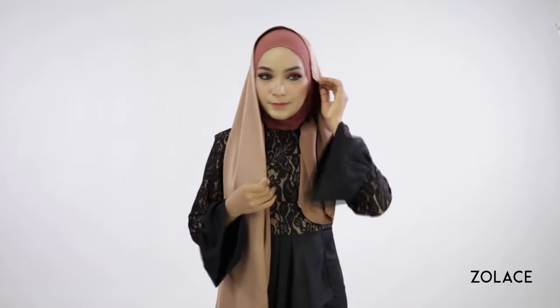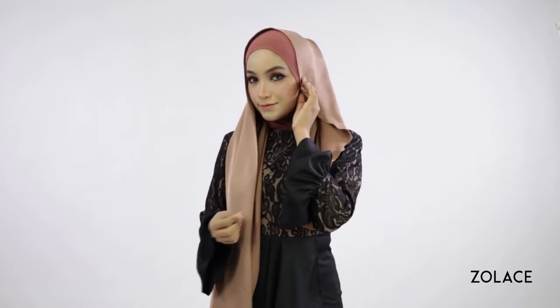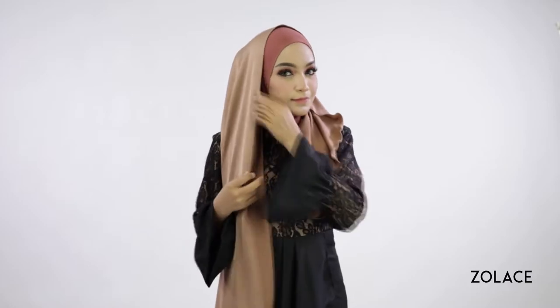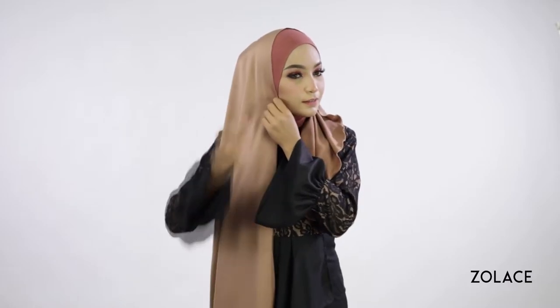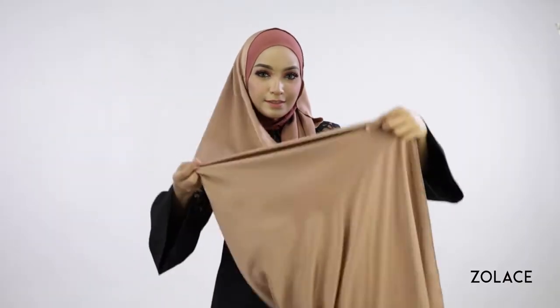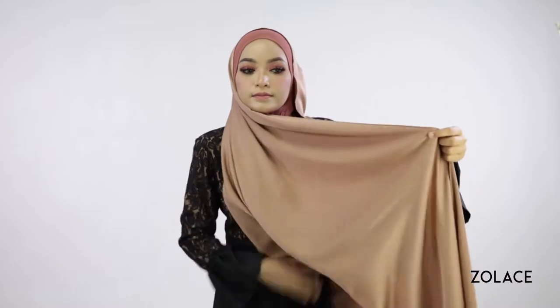Place the shawl over you, making one side longer than the other. Gently pin down both sides to your face so everything stays in place. Then wrap the longer side up and around you and use a pin to secure it to the side of your head.